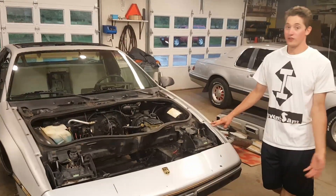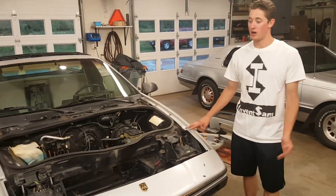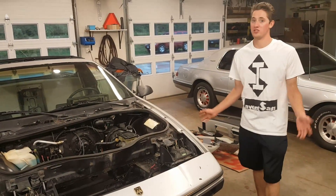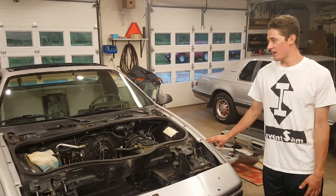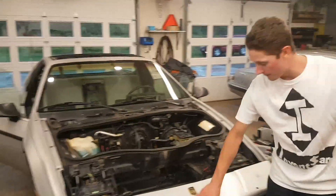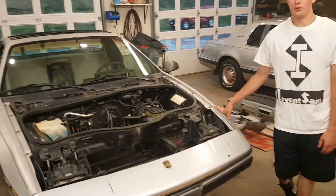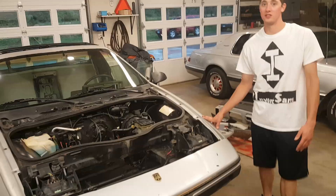I was also looking for a car that wasn't damaged. With these Fieros, they have plastic fenders — fast plastic bodies — and a lot of times if they're cracked, they're really hard to repair. So that was another thing I was looking for. Downfall: it does have a lot of sun damage and some chips, but I plan on painting it down the road, so I'm not really too worried about it.